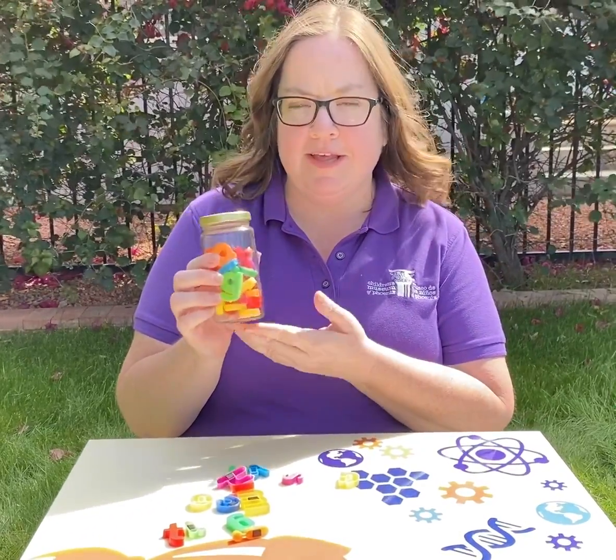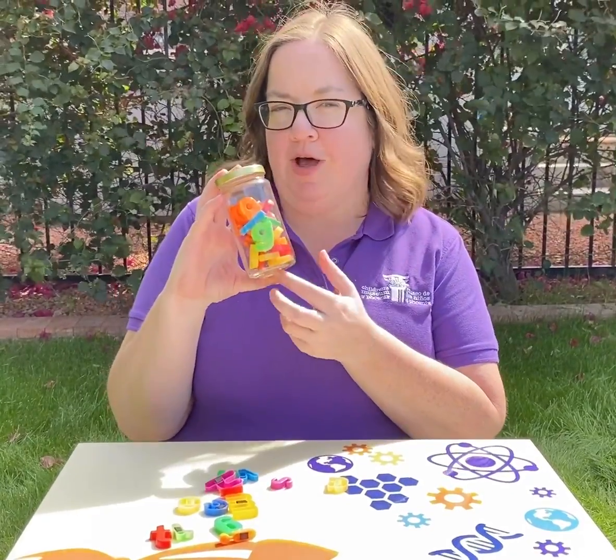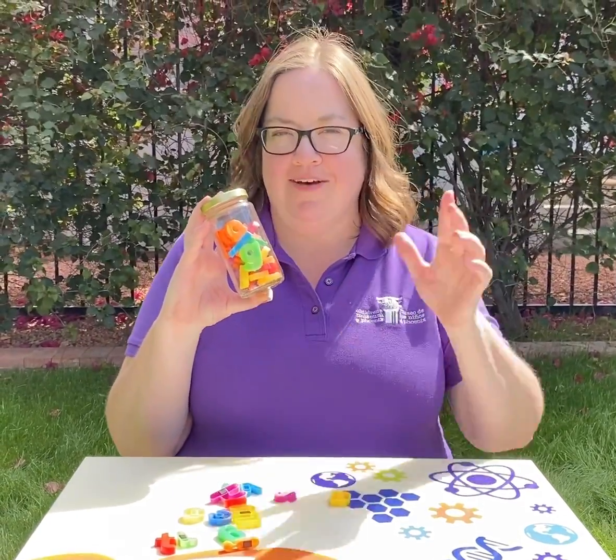These are magnetic letters that we have in this little jar. Make your guess for how many are in this jar and we'll let you know how many there are a little later. Have a great day.